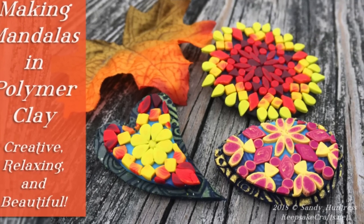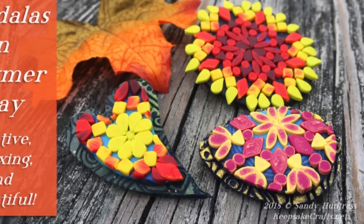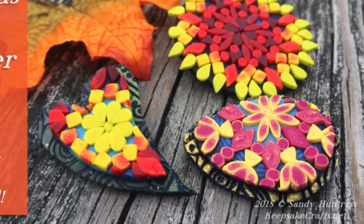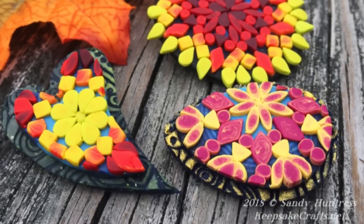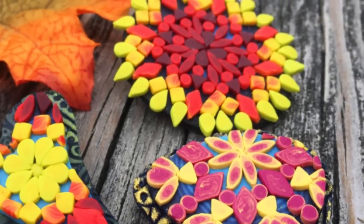The word mandala simply means circle and although it has a great deal of religious, spiritual, and cultural symbolism, it's also a beautiful art form. Creating a mandala-like design in polymer clay is a relaxing and meditative project with beautiful results.